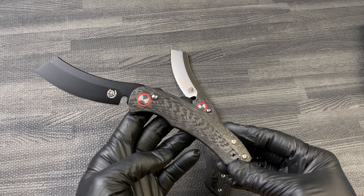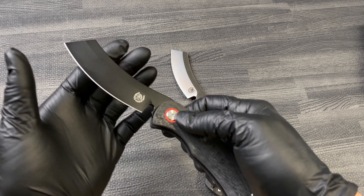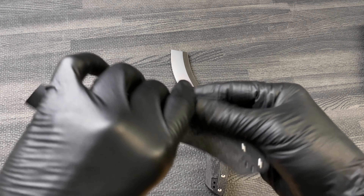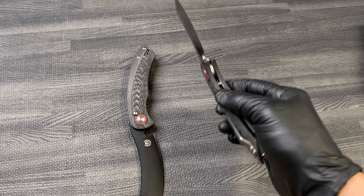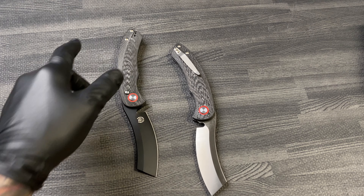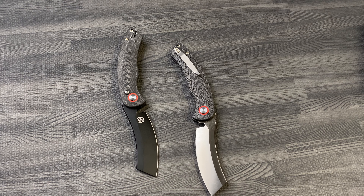Very smooth, controlled action — does not jump out of your hand. Wanted to show these to you guys, they're on the site now at eknives.com, 423-525-9477.